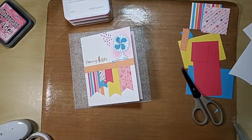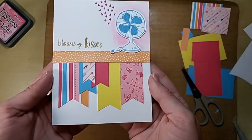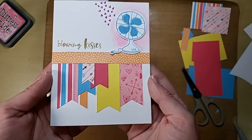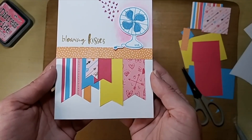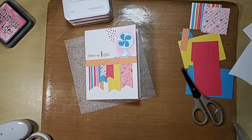Thanks for joining me. Here's the card we just made. Again, this is from pattern one in volume four. Thanks Carol for joining me, as always. We will see you on Saturday. Bye!